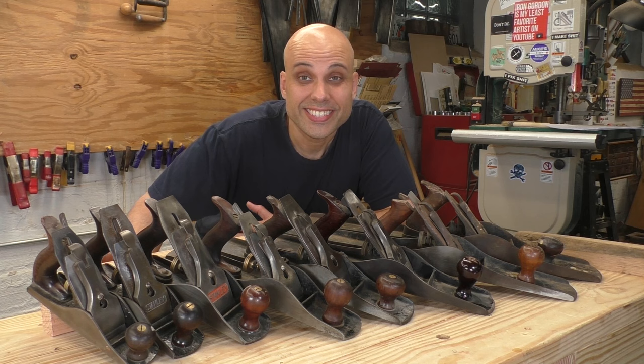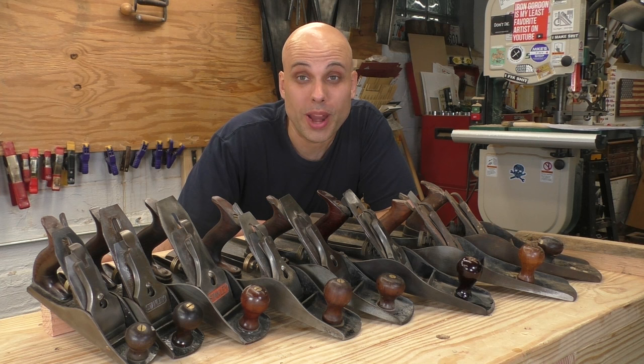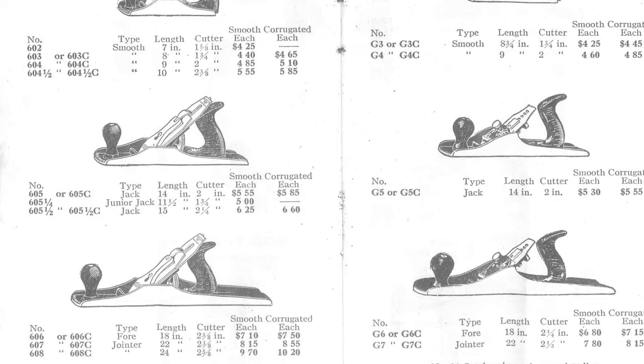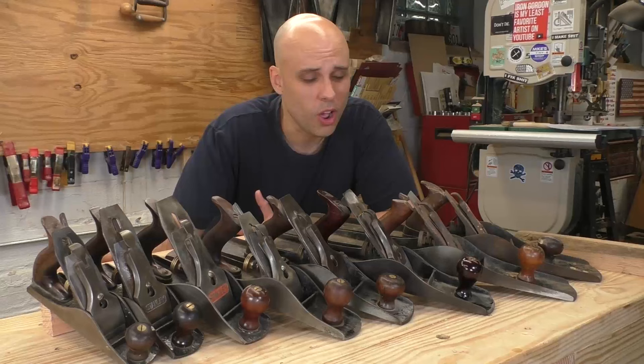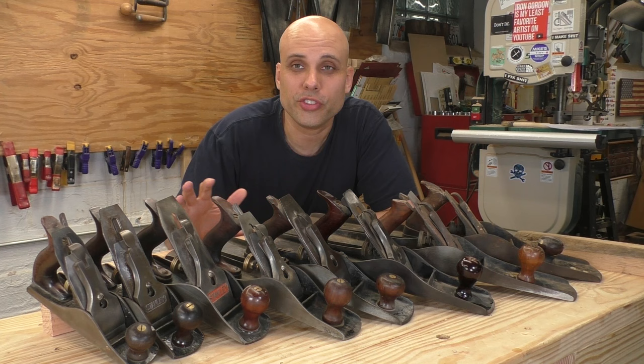Stanley made their planes in sizes one through eight, plus three more in-between sizes, for a grand total of 11 bench planes. Now did Stanley actually think they were going to sell anybody 11 planes? Of course not. Almost no one could have afforded the whole set to begin with. But understanding all these different sizes isn't actually about woodworking. It's about marketing.